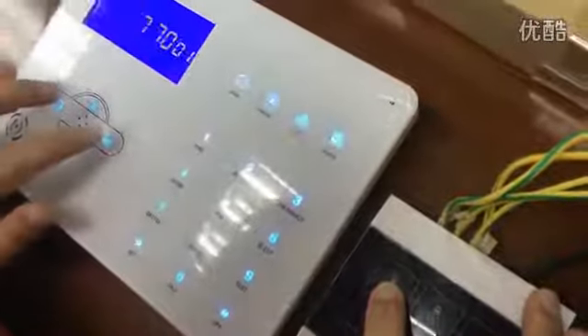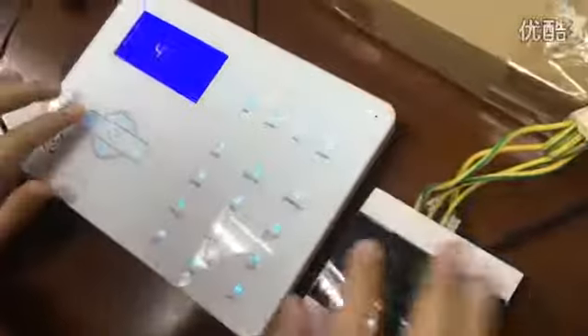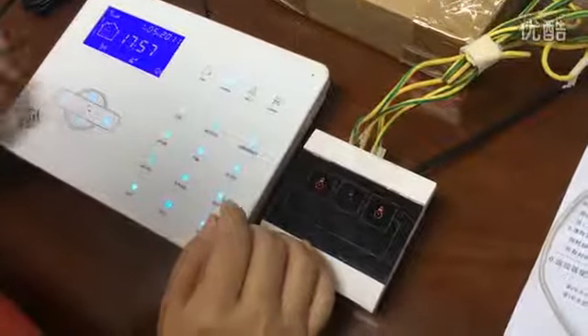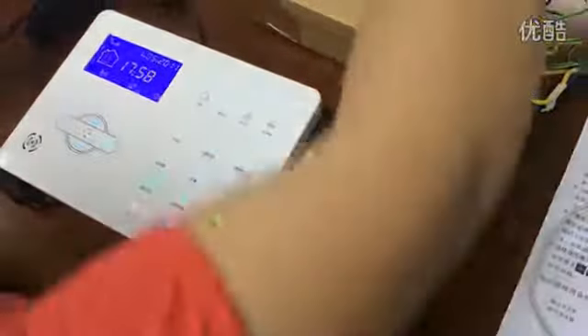Enroll successful. Press setting, save. Enter module 1-1-1. Program exit system setting. System on. Please exit now.